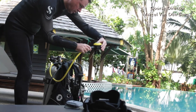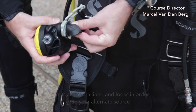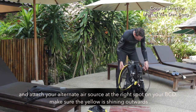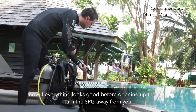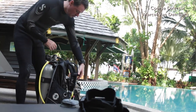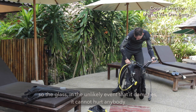Once everything looks in order, grab your alternate air source and attach it at the right spot on your BCD. Make sure the yellow is shining outwards. Now, if everything looks good, before we open up the tank, turn your SPG away from you — the glass — so that in the unlikely event it damages, it cannot hurt anybody.